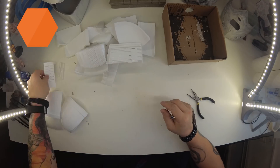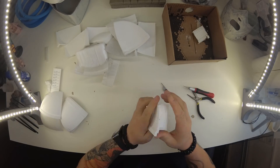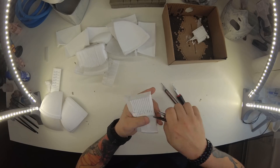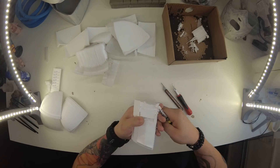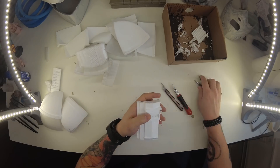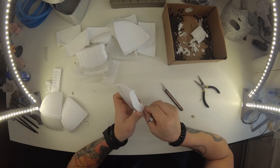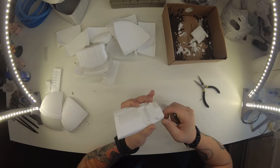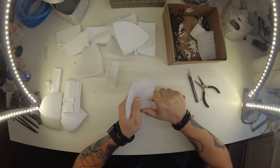Once the object is printed you need to remove all supports and brims. It doesn't really matter which type of filament you print or what color is used, because in the next steps you will cover the whole surface with another material or paint. However, the best options are PLA or PETG. Try to clean all parts from all strings and cut off all elephant feet from the print, otherwise you won't be able to align the parts perfectly.